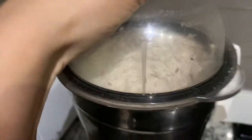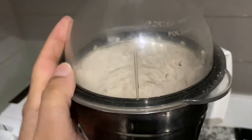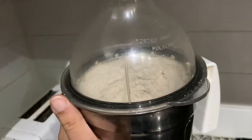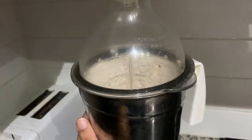Now you can take this out and place it in a separate container. Use it part by part based on how many rotis you want to make — you can use that much of aata. You can store the remaining in a nice airtight container.